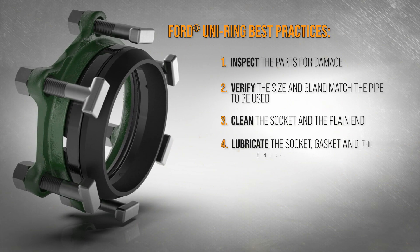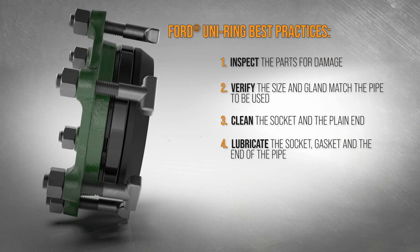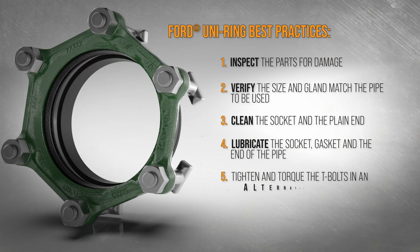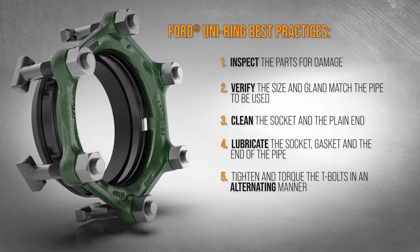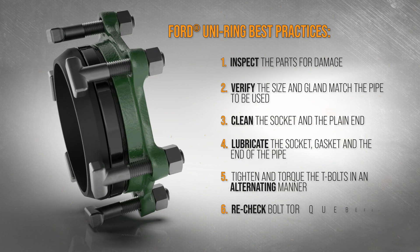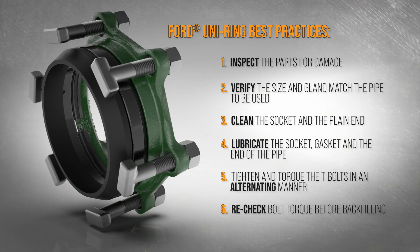Lubricate the MJ socket, gasket, and plain end with an approved pipe lubricant meeting AWWA C111. Tighten and torque all bolts in an alternating manner to keep the same gap between the gland and the socket face at all points around the socket. Check the bolt torque after initial installation, after pressure testing, and again prior to backfilling.